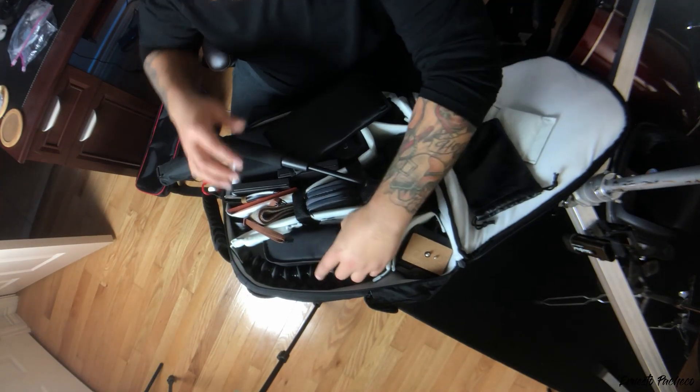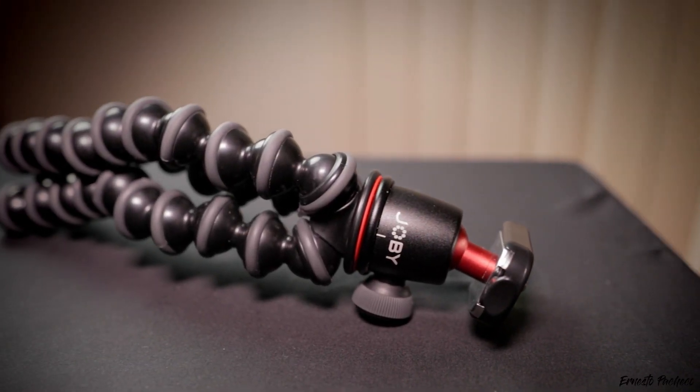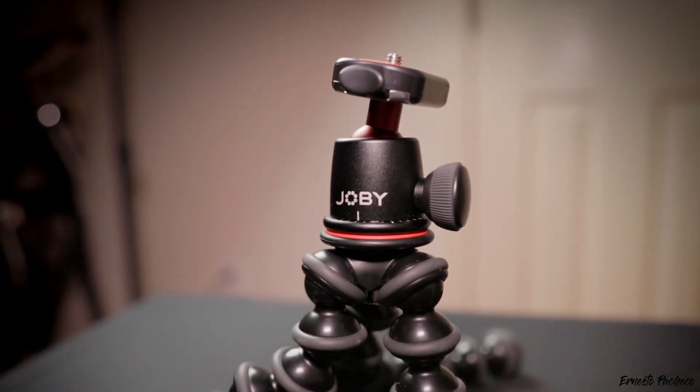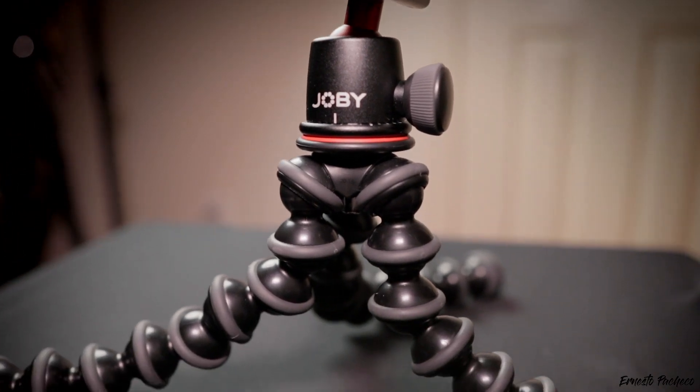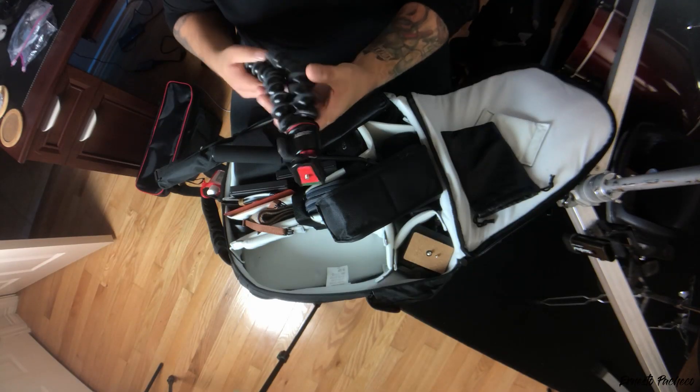Next I have my Joby GorillaPod. I use this quite often. I do have the problem with it tipping over, so I'm careful not to drop my camera, but it's really easy to use and comes in handy. It has a quick-release base plate, which is great — I usually keep that base plate on the bottom of the camera when transporting so I can slap it on quickly.